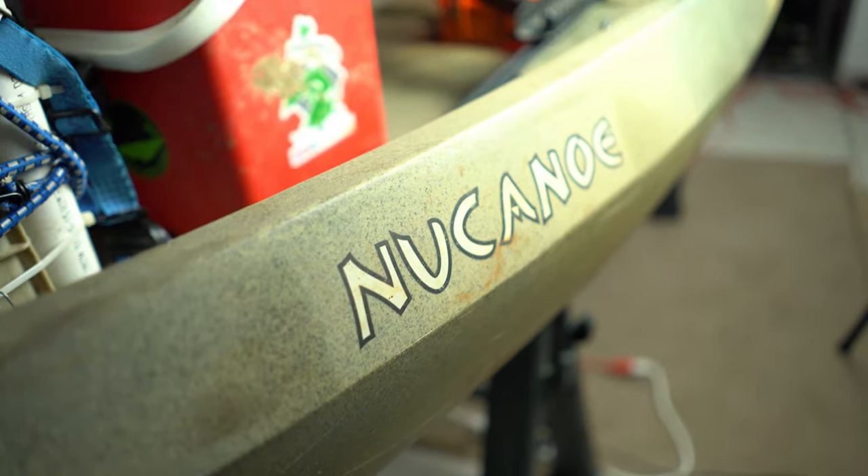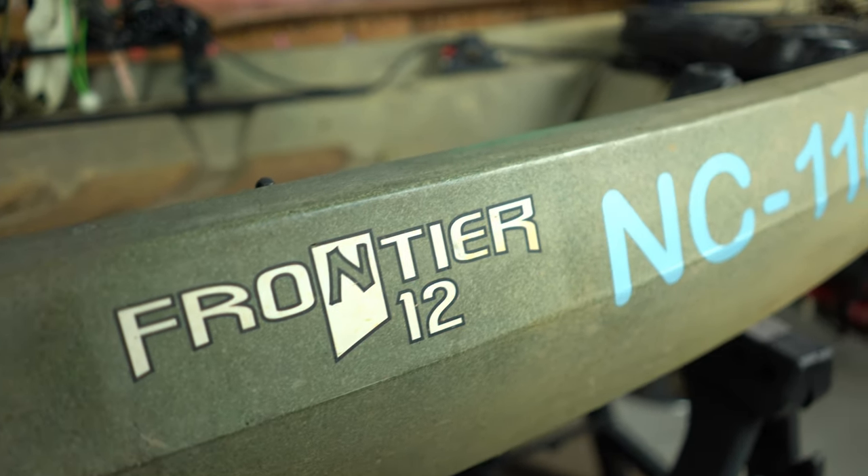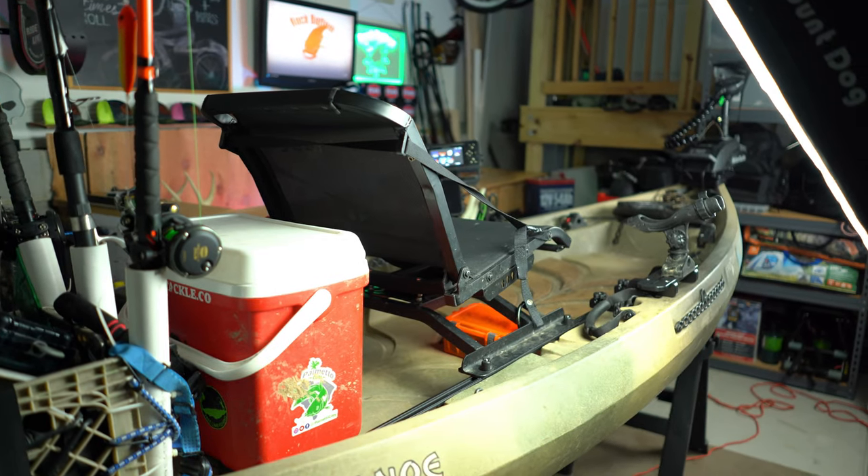The type of kayak I use is a New Canoe Frontier 12. You can obviously do similar setups in a lot of different types of kayaks, but what I'm going to be showing you is specific for the New Canoe. You can just change it up as needed to work on your kayak, and if you have questions, leave them in the comments below and I'll do my best to answer those for you.